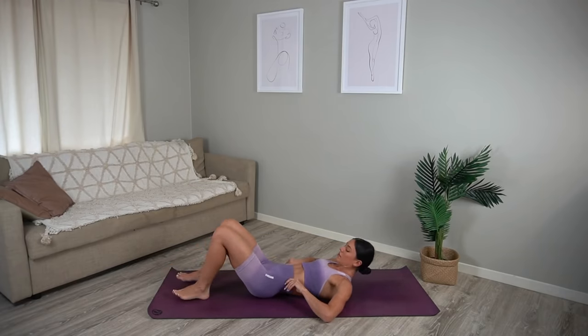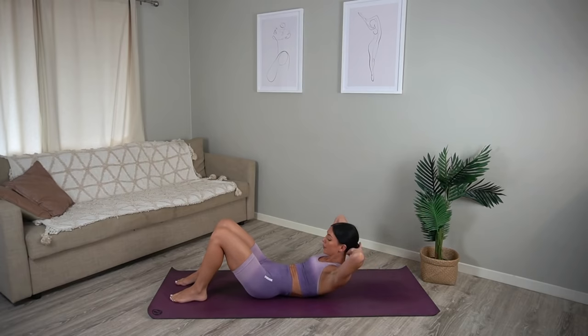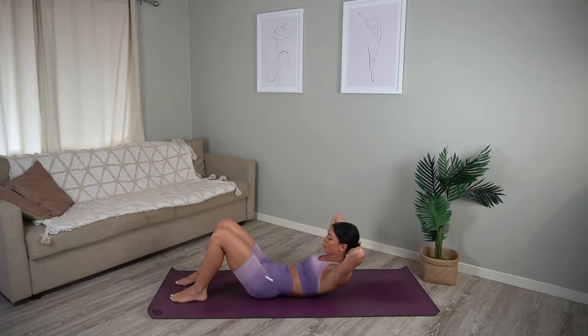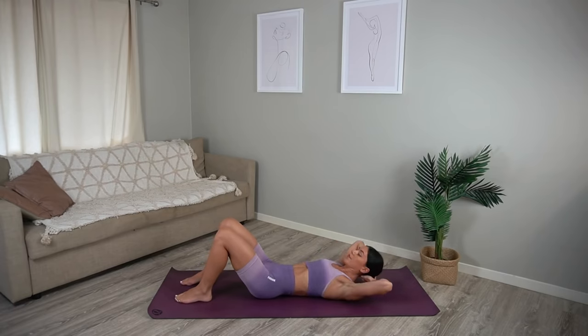Walk your heels in slightly with your feet hip distance apart. Take your hands behind your head with your elbows wide. On your exhale let's curl our head and shoulders up, inhale lower, exhale lift, inhale lower. Really thinking of that rib to hip connection as you curl your head and shoulders up — saying hello to those abdominals.